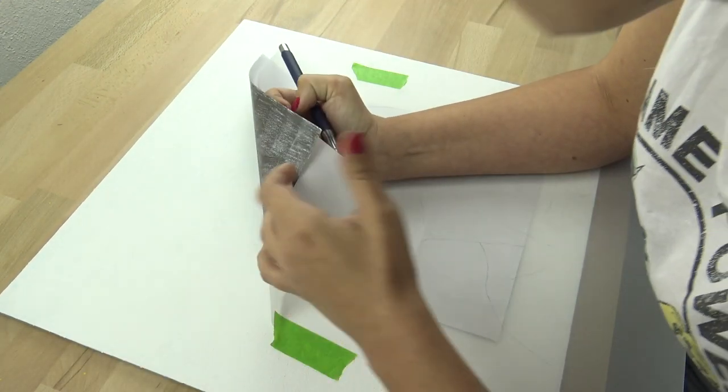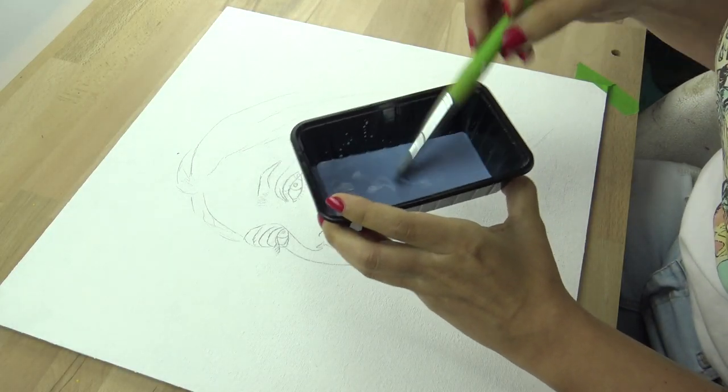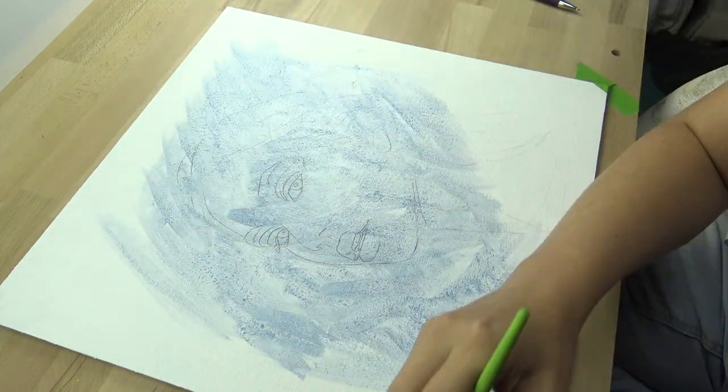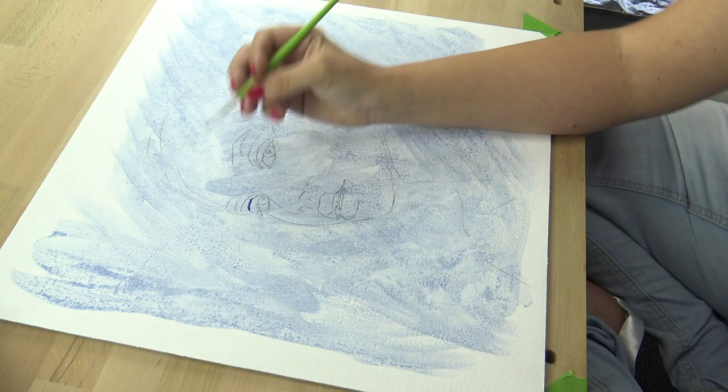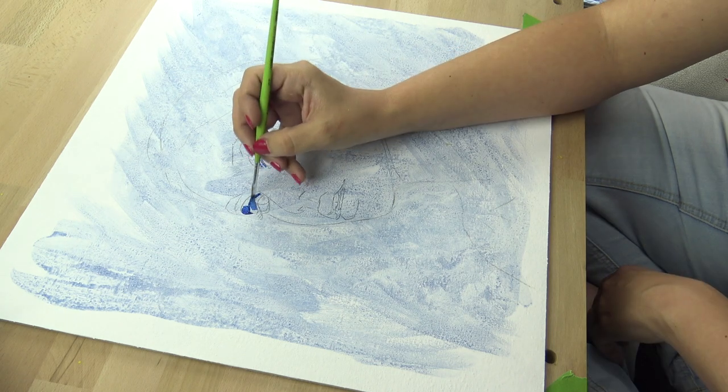I gave it a blue acrylic wash because when I paint very light skin I like to have something that isn't white, so it's easier for me to find the right values. I don't necessarily need that but I find it easier to do so.